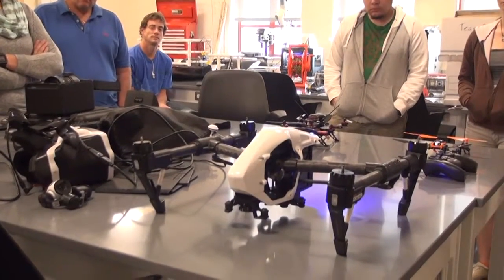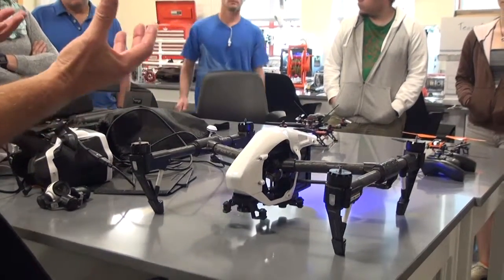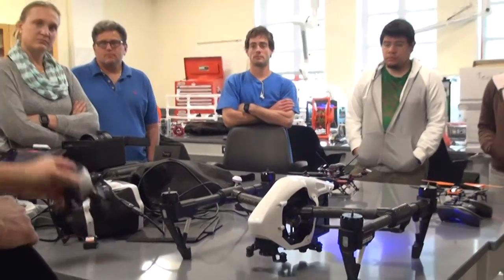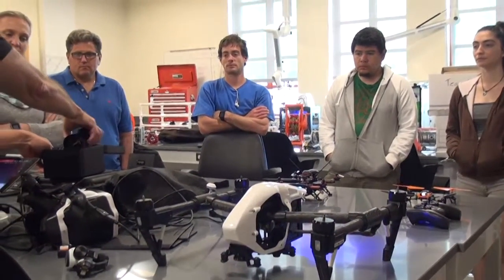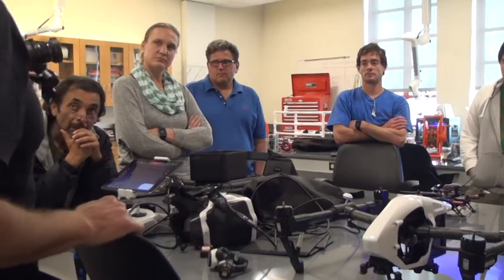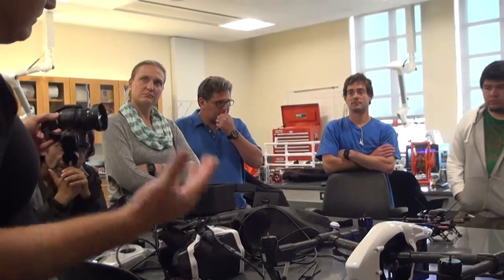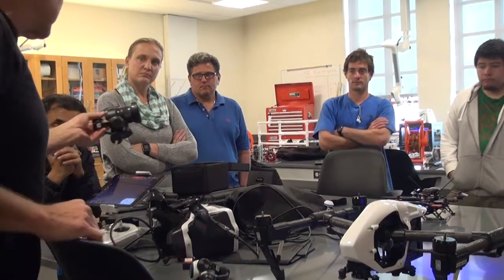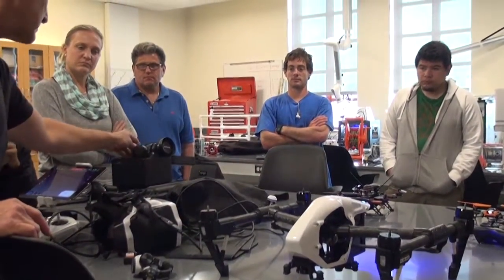The nice thing about the Inspire versus a lot of the other DJI, the earlier Phantoms, is it doesn't have a removable gimbal and camera, which this does. So this has what they call the X3 — this was the original camera that came out with it. And then they came out with a much heavier and better X5 camera, which allows you to basically have a DSLR in the air. So for people into photography or videography, this is a big step up. And it is expensive, but it's a huge step up — much heavier.